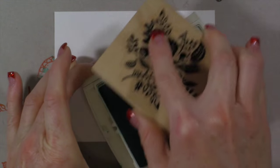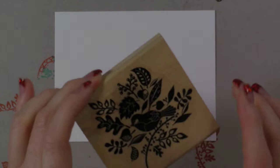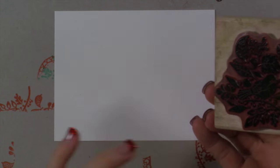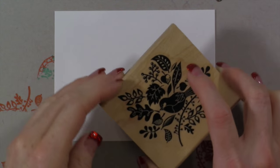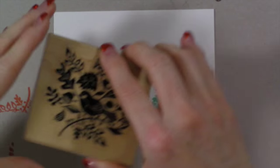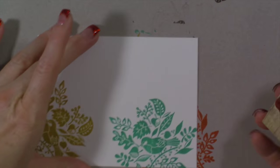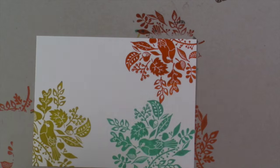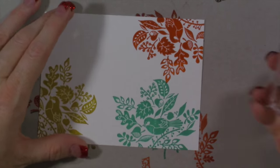We're going to start with Bermuda Bay because that's my favorite. I'm just inking this up - you kind of just have to tap it all around. My ink pads are pretty moist so I think it's going to be okay. This one's a little bit hard to figure out exactly what direction it's going to go because my sticker isn't really matching exactly, but we're just going to go with it. That's pretty perfect. I cleaned the stamp, then moved to Hello Honey and put that one down, and then Tangelo Twist up in this corner.